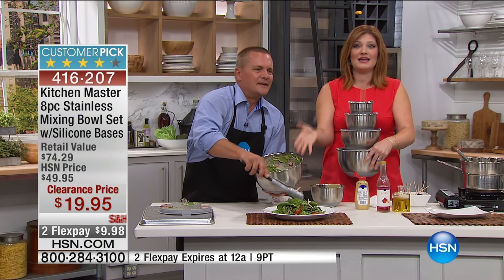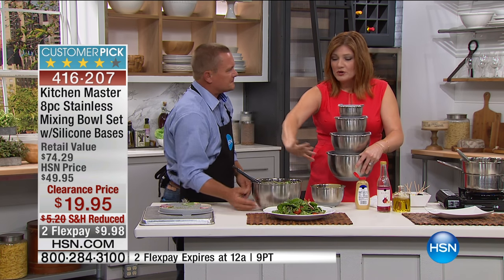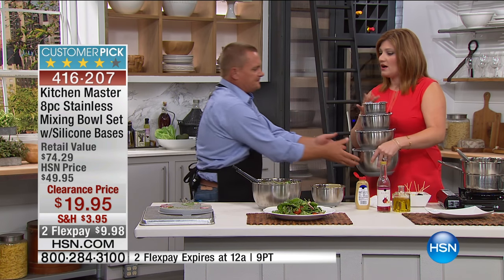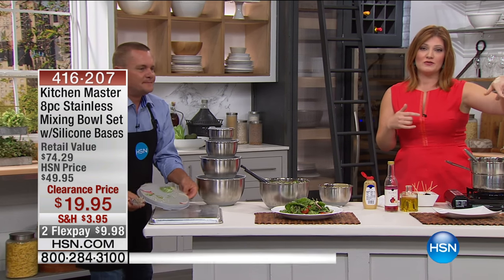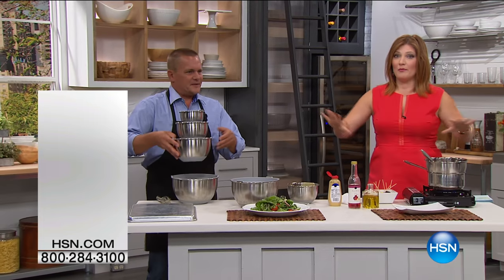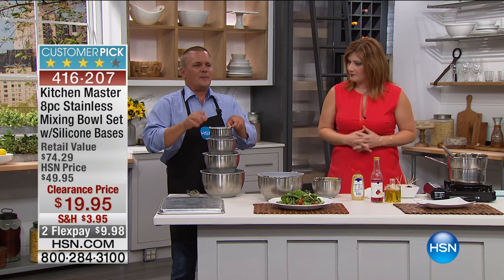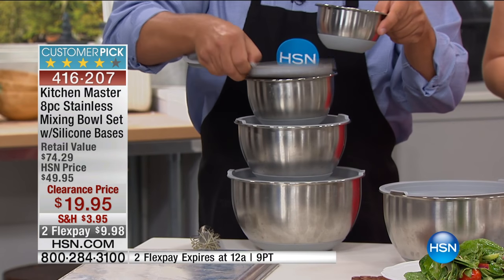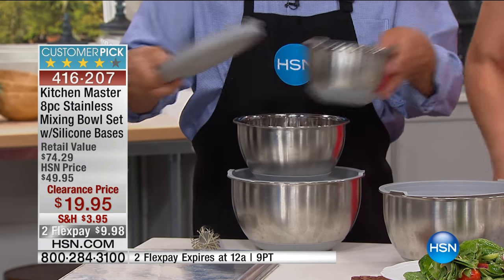You're going to mix, you're going to serve, you're going to use this and then take it right to the table because they're beautiful. You've got a satin finish on the outside, a mirror finish on the inside. One thing we want to give you an update on — the universal lids have completely sold out. We're going to show you that in just a second. The same thing is going to carry on into the Kitchen Masters set of bowls — you're getting all four and the matching lids. They all nest inside of each other.